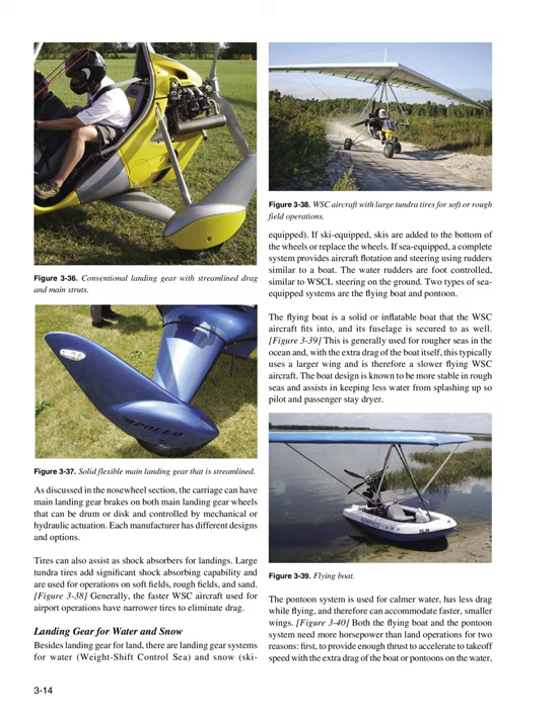Landing Gear for Water and Snow: Besides land landing gear, there are landing gear systems for water and snow ski-equipped aircraft. If ski equipped, skis are added to the bottom of the wheels or replace the wheels. If sea equipped, a complete system provides aircraft flotation and steering using rudders similar to a boat. The water rudders are foot-controlled, similar to WSC steering on the ground. Two types of sea-equipped systems are the flying boat and pontoon. The flying boat is a solid or inflatable boat that the WSC aircraft fits into. This is generally used for rougher seas and ocean operations, and with the extra drag of the boat, typically uses a larger wing and is therefore a slower flying WSC aircraft.